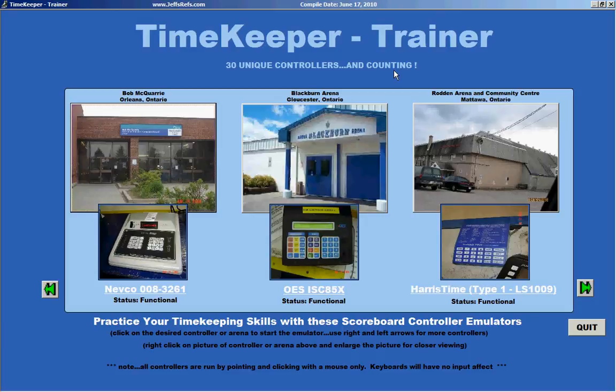As you can see, we've done an extensive amount of research on scoreboards in North America. We've found over 30 different controllers now. By using our Timekeeper Trainer you can get an idea of the controllers that are out here. Here you can see three of them: Nevco, OES, and Harris.